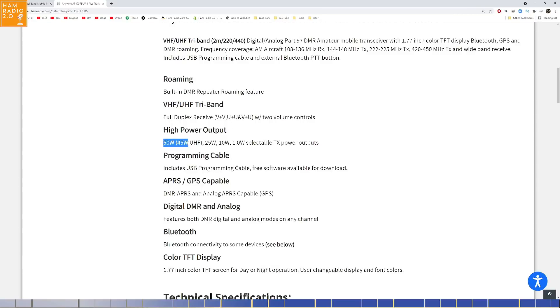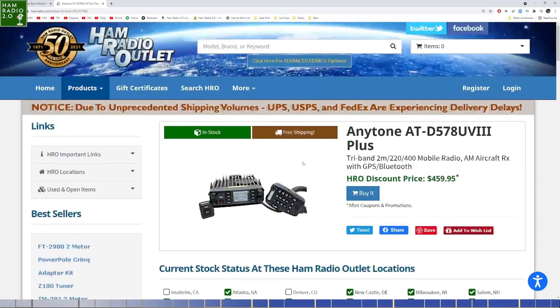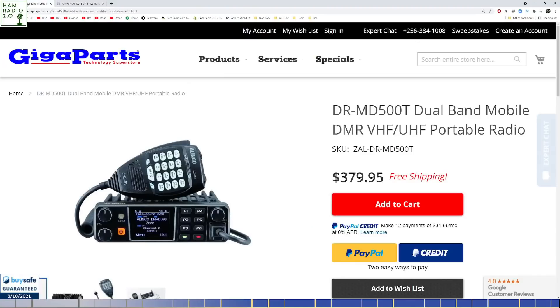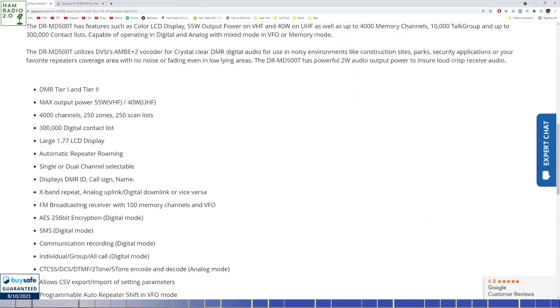Number one, the power output is listed as 50 watts on VHF and 45 watts on UHF for the AnyTone. This Elenco is actually a tri-band — but it only does 5 watts on 220. The Elenco does not say anything about tri-band; it says dual-band, but it advertises 55 watts on VHF and 40 watts on UHF. So I'll be interested to see — we'll put that on the meter here in a second.